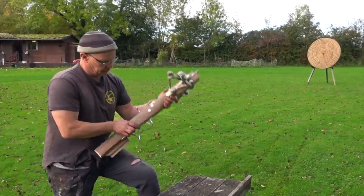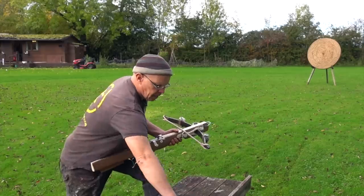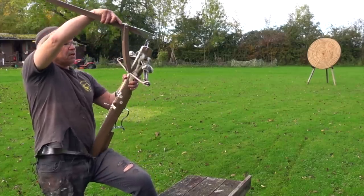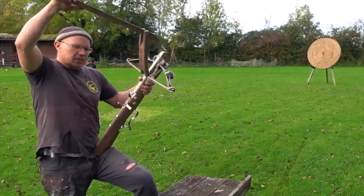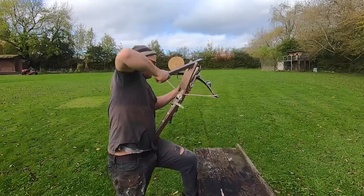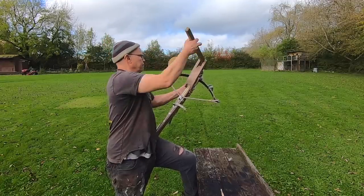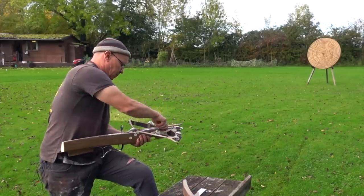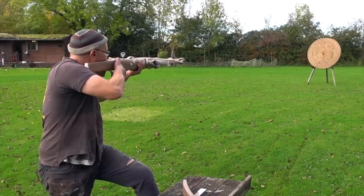Second shot: set the trigger, swing the bolt clip out of the way. I find these gaff levers a little awkward because I'm more used to goat's foot levers, but with practice I'm sure I'd look slick. Bolt under the clip, and away we go.